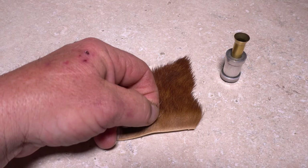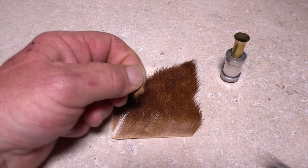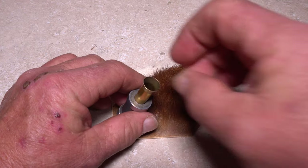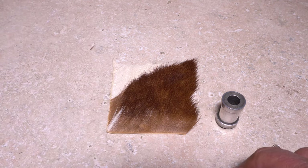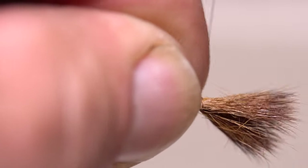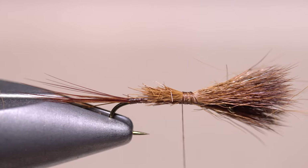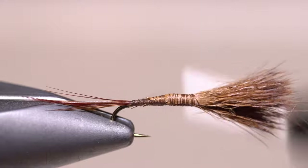John uses brown calf body hair for the wing post, which can be somewhat hard to find, but it looks oh so good. White calf hair or tan poly are also perfectly acceptable. After snipping a small clump free from the hide, place its tips into your stacker and give it a firm stacking. Remove the clump by the aligned tips and position it over the tie-in location to form a wing post about a hook shank in length. Anchor the hair on top of the shank with several tight wraps of tying thread. You can then lift the butt ends up and snip them off at an angle, forming a nicely tapered underbody down to the tail. Continue taking thread wraps to bind the hair down really well.